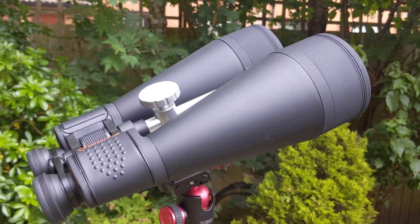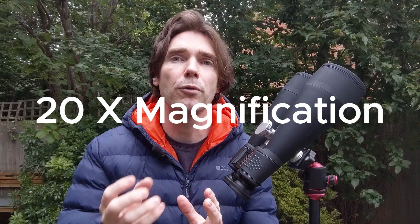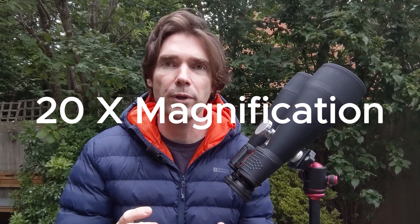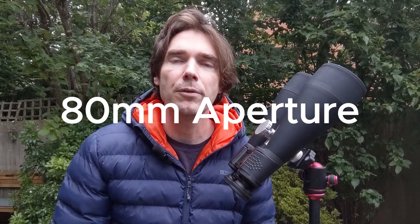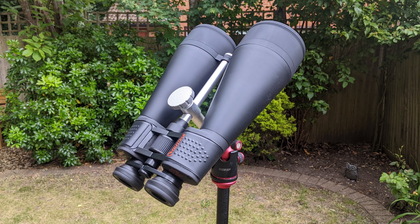20x80 is the key specification used for differentiating binoculars. 20 is the magnification — so that's 20 times zoomed in and closer to the object. The 80 refers to 80mm wide lenses, which is also known as the aperture. Essentially, the bigger this is, the better, because the wider it is, the more light it captures for you to see.